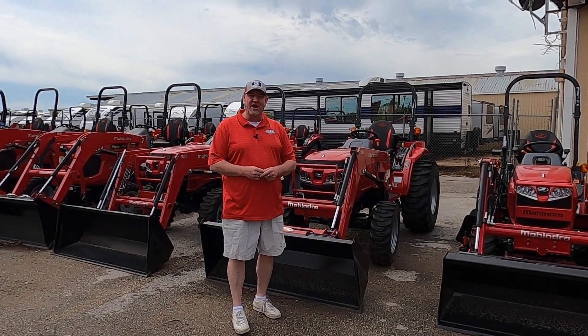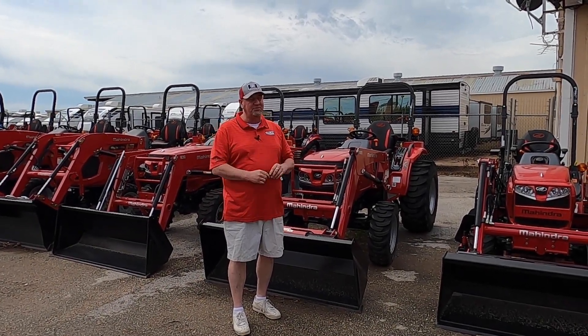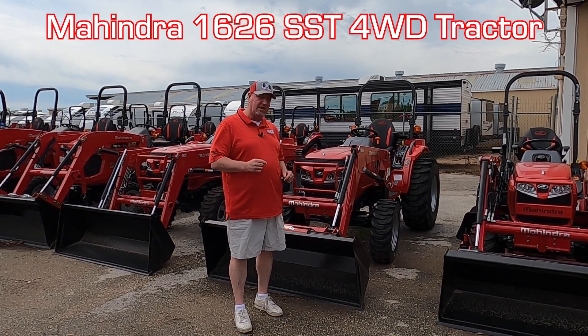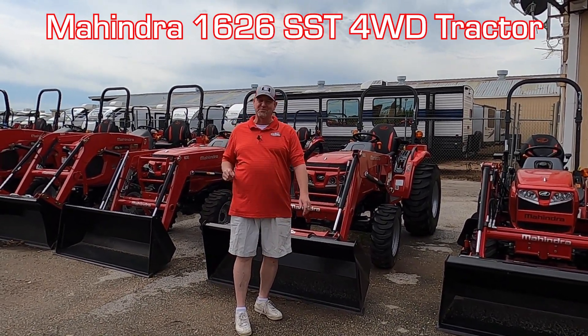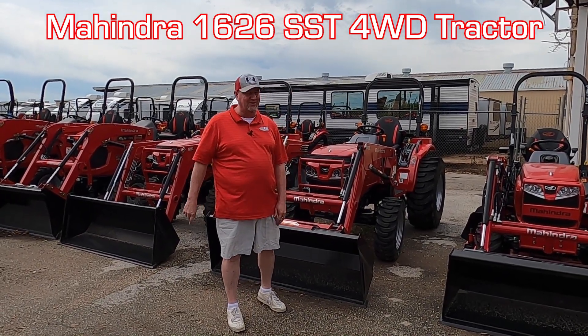Good afternoon guys, Henry at Cliff Jones RV and Tractor in Seeley, Texas. Today's special that we're coming to you is going to be on the Mahindra 1626 with a shuttle shift transmission, four-wheel drive tractor with a loader.